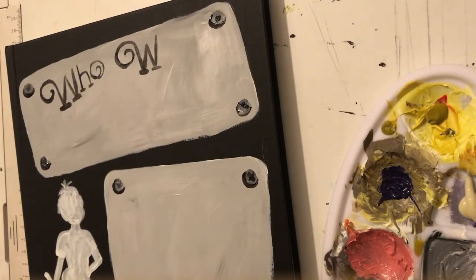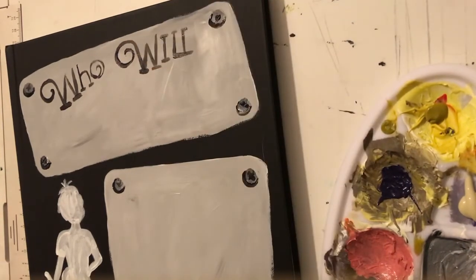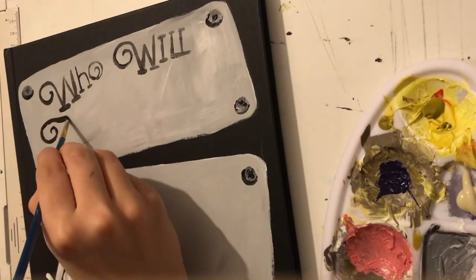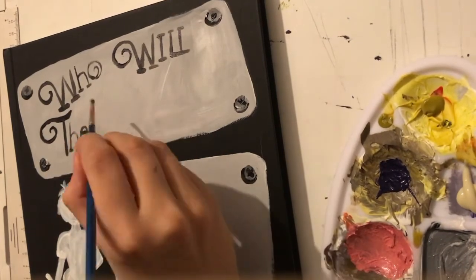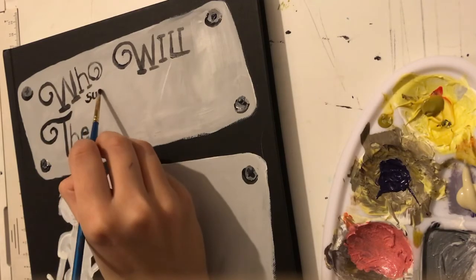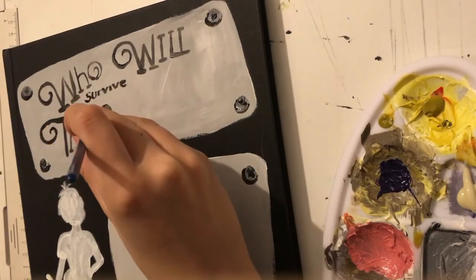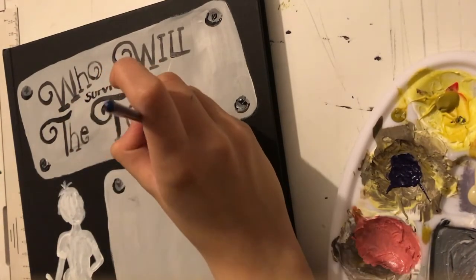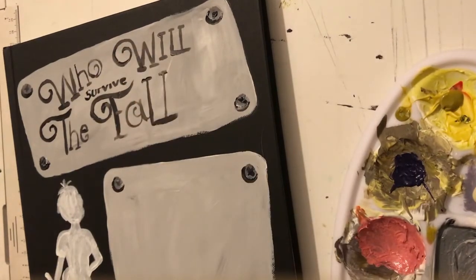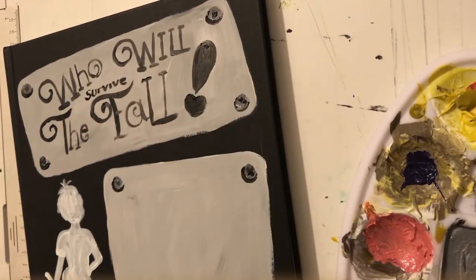If you use my Patreon you will get to help design the fallout shelter. Because we're going for a metal, rustic look for this title page. We're also going to paint the personal card - this is the title box and this is where I'm going to put my personal information, because these characters will get a little personal thing about them that you guys will tell me.